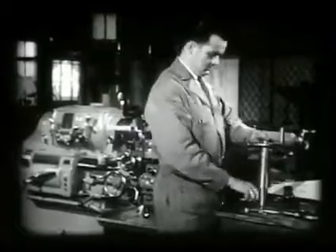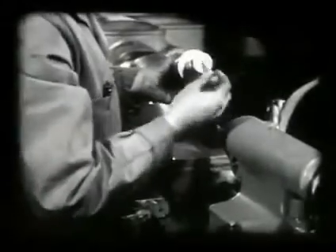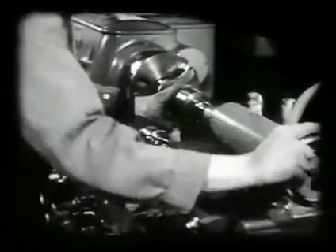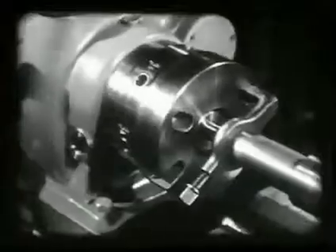A dog is placed on the arbor at the end opposite the thread to be cut. The tail center hole on the arbor must be well lubricated. The tail of the dog must be wedged against the driving side of the slot in the dog plate to prevent backlash.